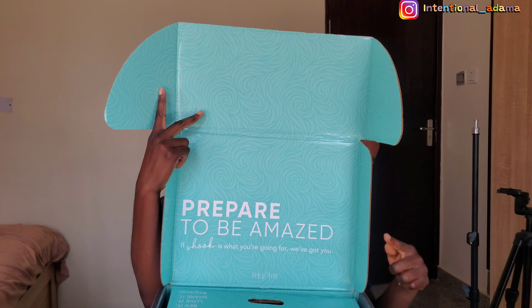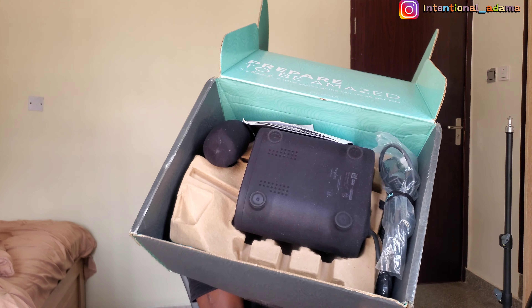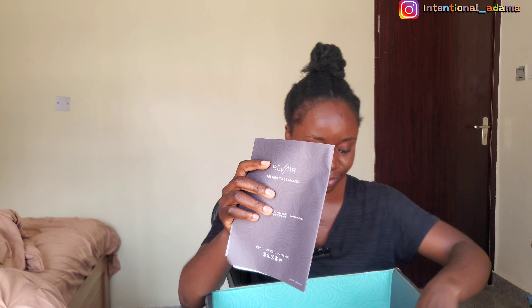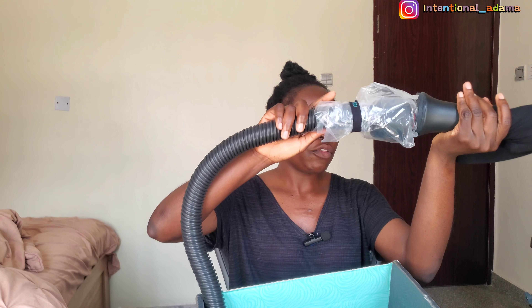From opening the box I can see it says 'Prepare to be amazed' — I can't wait to be amazed! This is what the inside looks like. I don't even know where to start. I guess this is the chamber or whatever — I'll figure everything out. There's a manual so I'll use that. And I think this is the suction for the blow dryer.